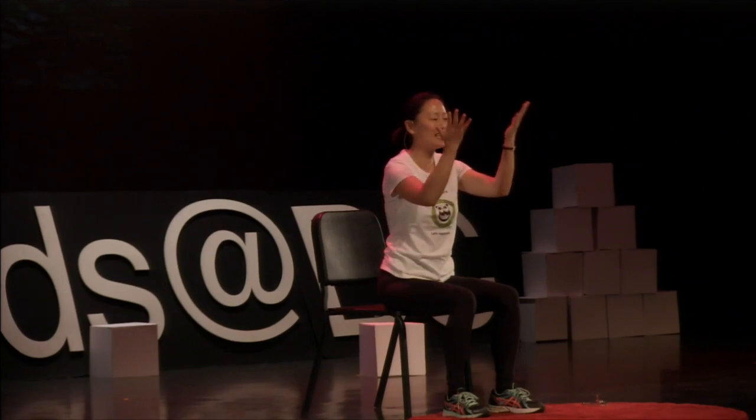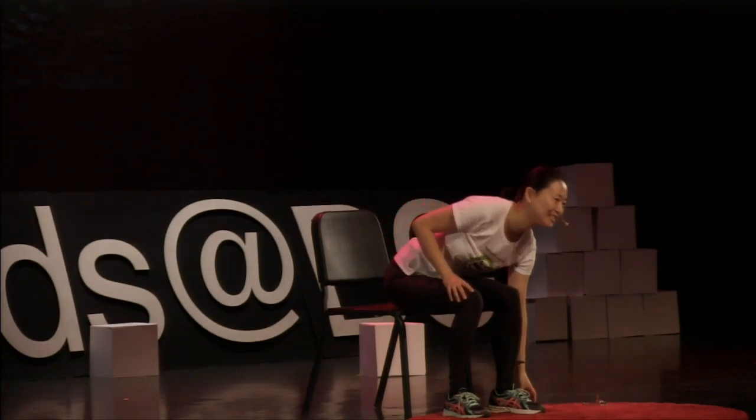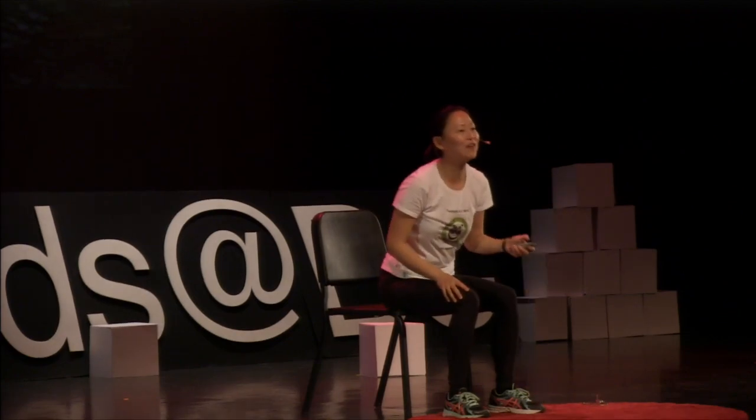Again, rub your hands together and put them on your eyes. Cover your eyes and give yourself a deep breath. Feel the warmth inside. If it's not warm enough, keep rubbing your hands and put them again on your eyes. Let's do it again — rub your hands and put them on your eyes.